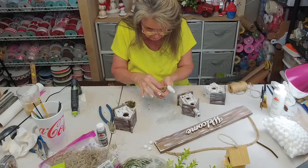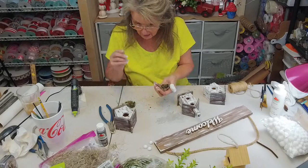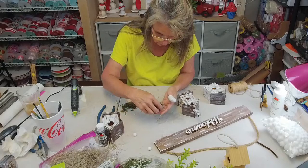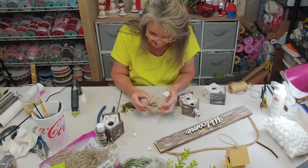Happy Easter to you, sweetheart! Happy Easter to everybody. Thank y'all for coming on — if I don't get to see y'all Friday, it's Good Friday. I was born on Good Friday! I thought of this craft sometime in the middle of the night — I woke up trying to think of how I was going to do this.